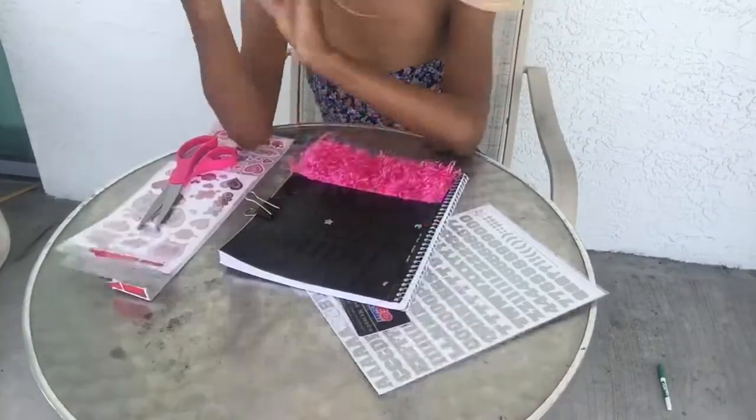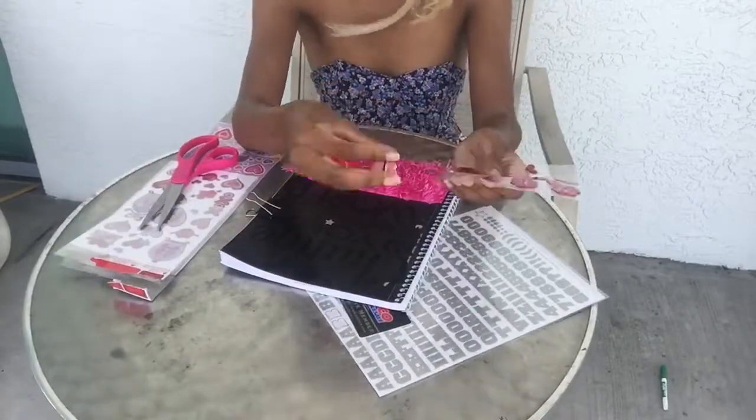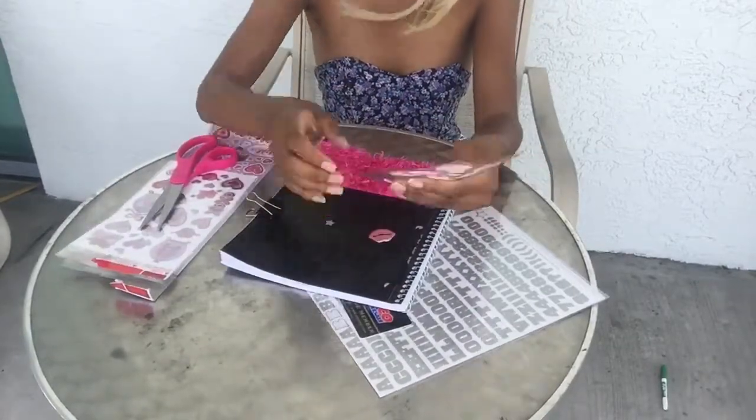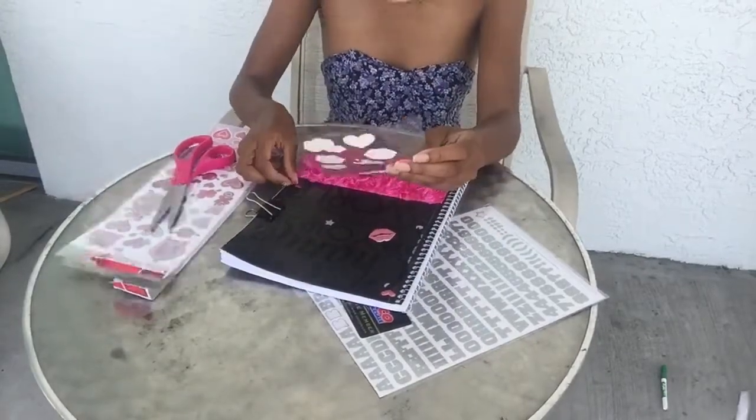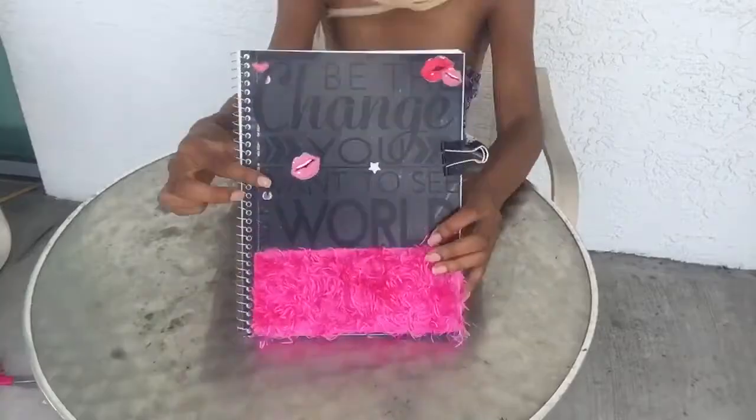These stickers I did not get from the Dollar Tree, but they were a dollar at Michael's. I wanted to personalize this and what better way than using the lips, because that's my international sign.